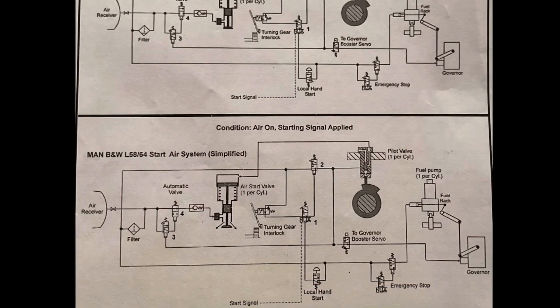Hello everyone and welcome back to Marine Wisdom. Today we're going to be studying the maneuvering diagram. This is very important as it's been asked several times in your Class 4 Motor written exams, and there have been cases where the surveyor asked the candidate to draw the maneuvering diagram during the oral. So let's dive right into it.